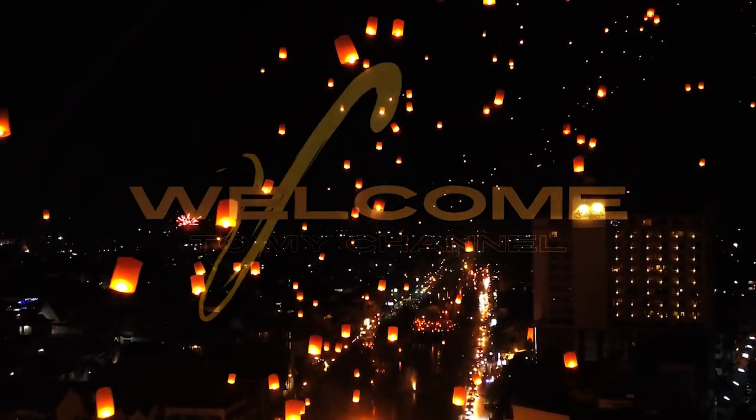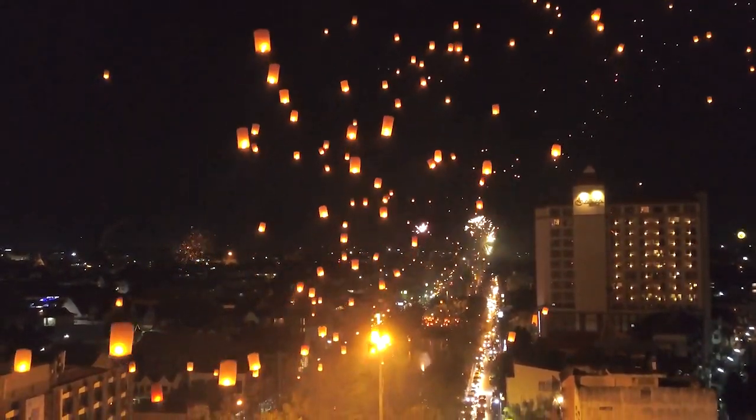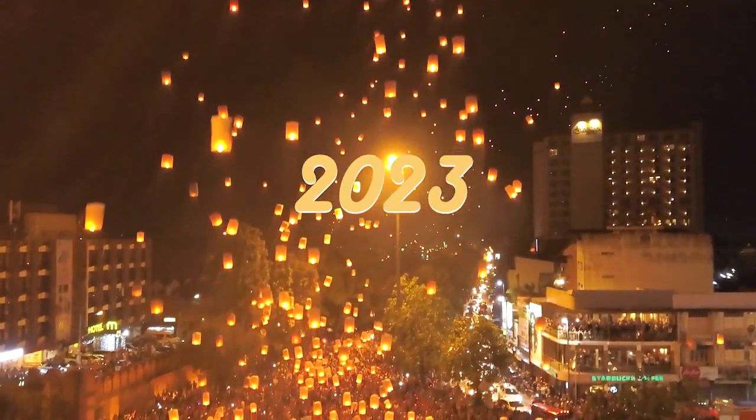Hi everyone, welcome or welcome back to my channel. This is Iris and I am happy to present you my first video of 2023, even though I filmed this art piece back in 2022.